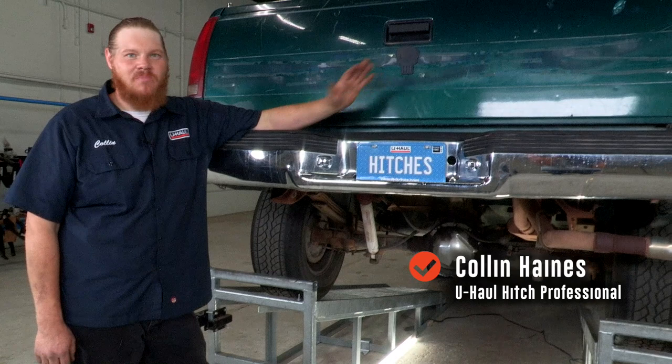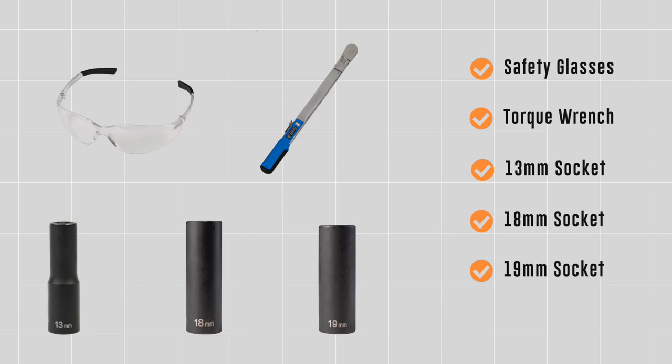Hey guys, today we're gonna be putting a hitch on the Chevy Silverado. It gives us many opportunities to go out and do stuff. We work hard so we want to play hard. So let's get to it.